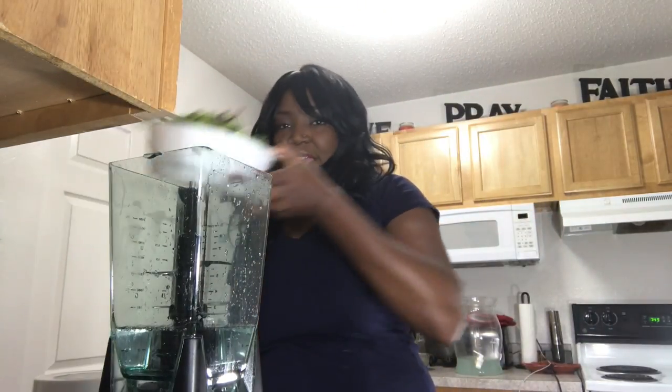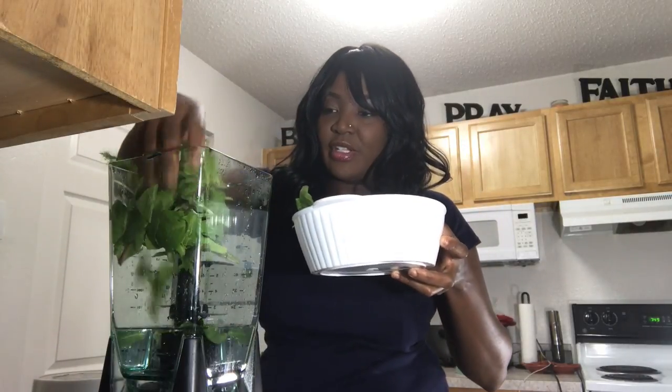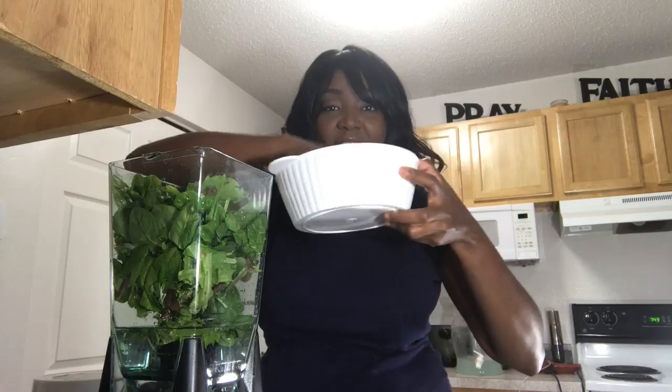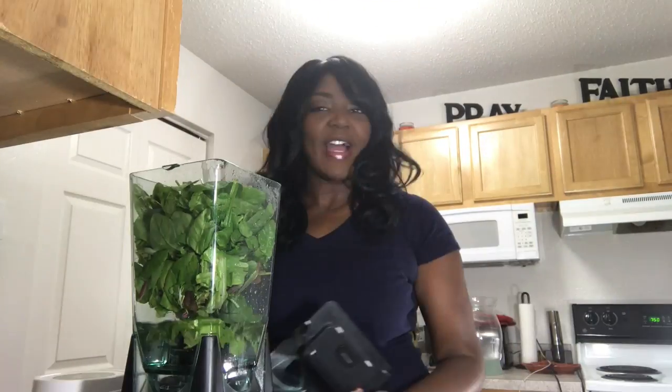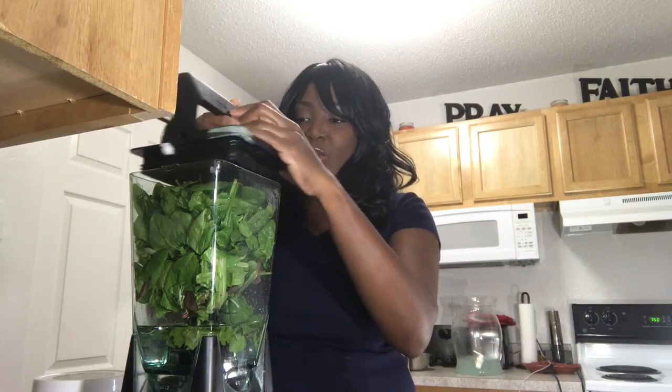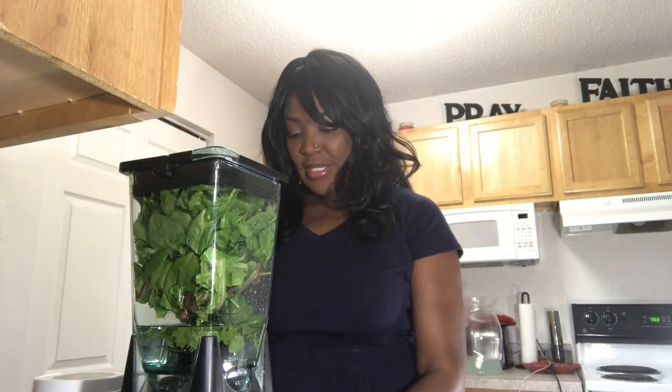I have my 2 cups of water here and I have my greens. It calls for 1 handful of spring mix and 2 handfuls of spinach. I never stated what kind of blender I used — I used the Ninja Blender. She wants you to blend the greens and the water first before you add your other ingredients.